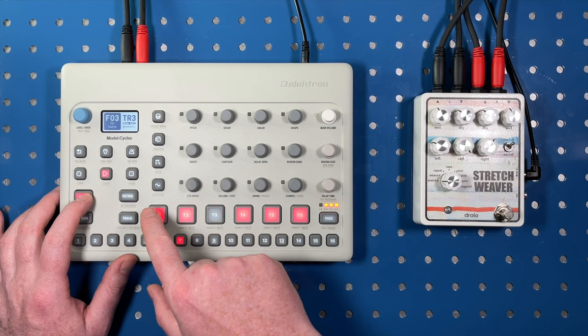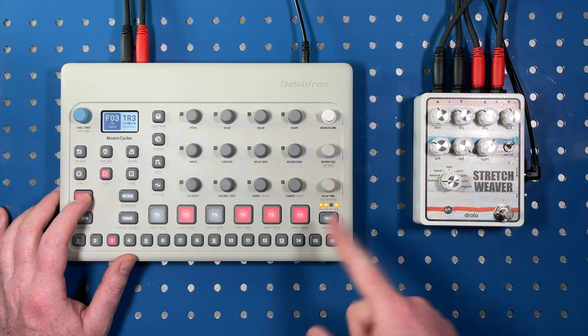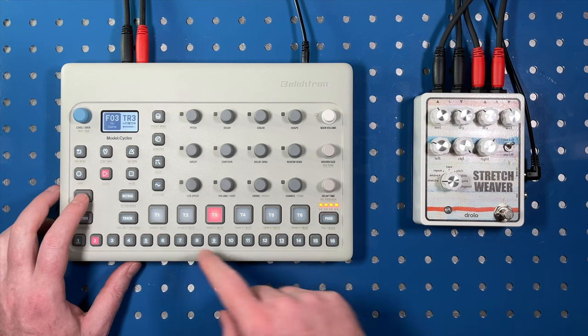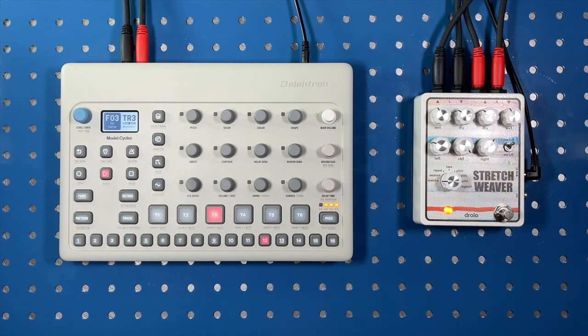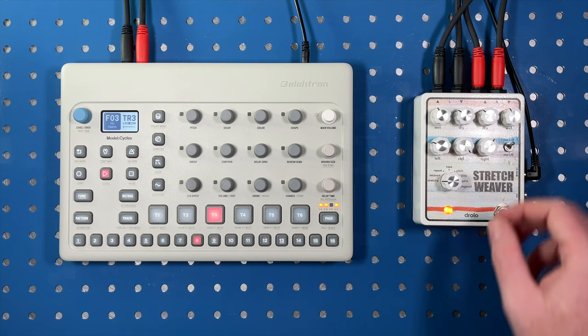I'll turn on and off tracks. Clean in when I activate the Stretch Weaver. So now I'll activate the Stretch Weaver — it's on Stretch Mode. I will be in the middle of four.